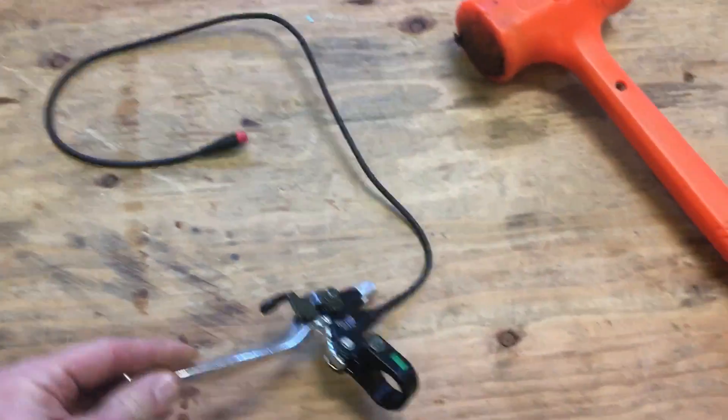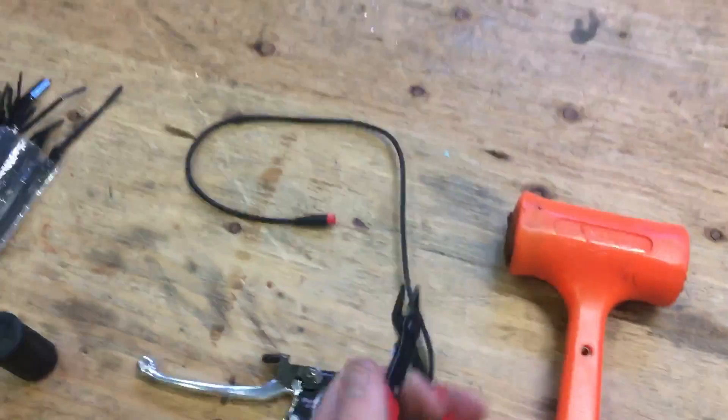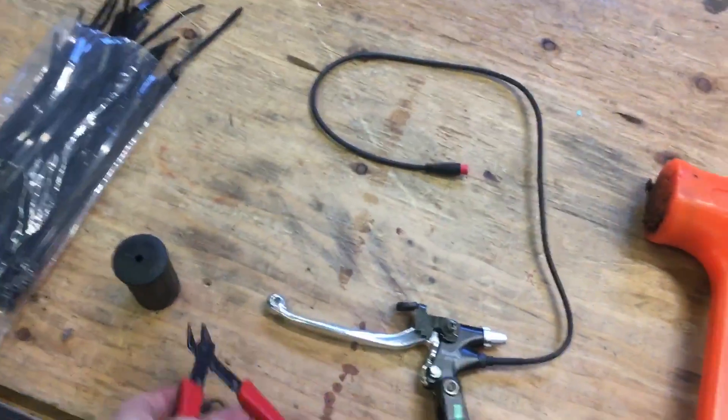Here's our new grip, here's our new brake lever, here's a hammer that we're going to use to put the new grips on, and a pair of side cutters or some scissors for cutting the zip ties.